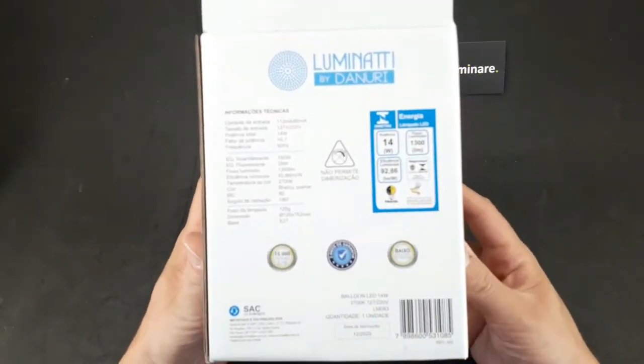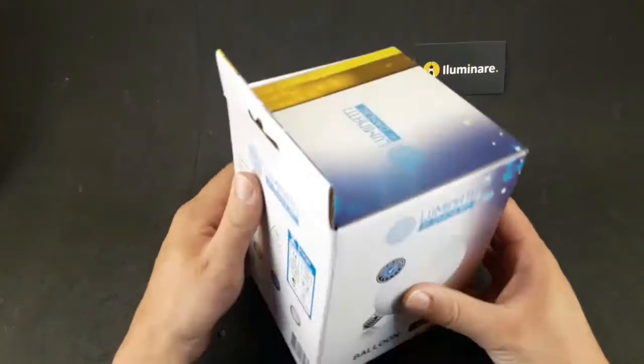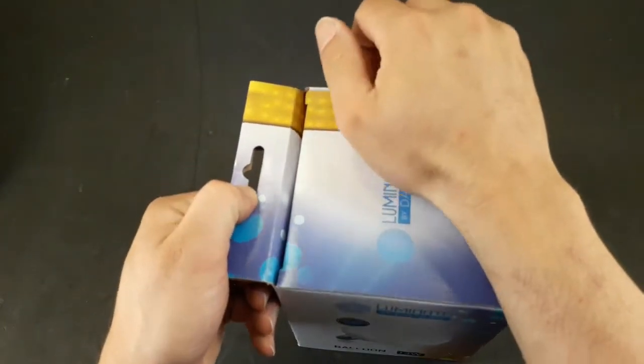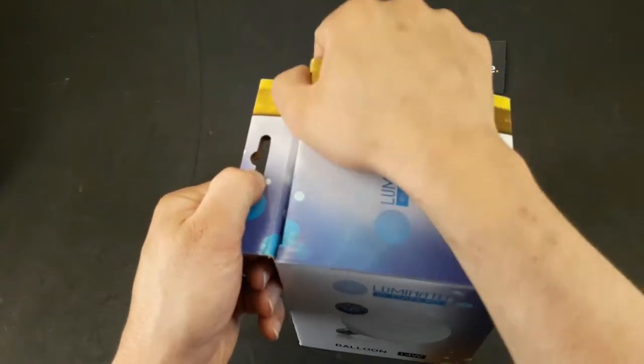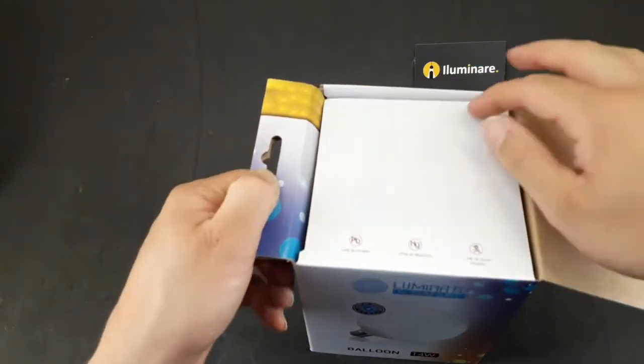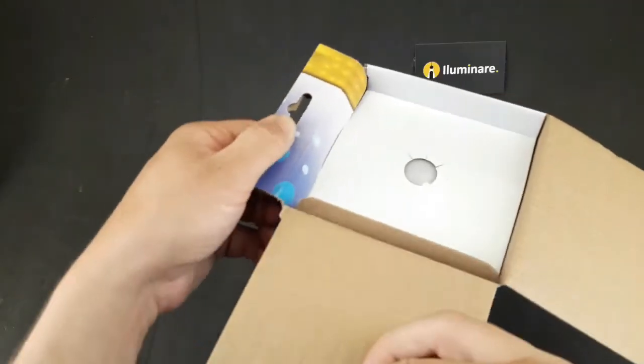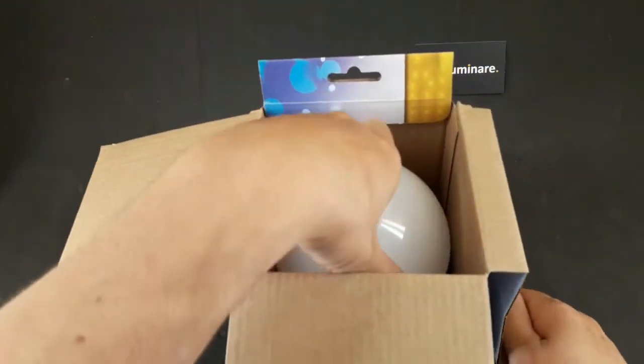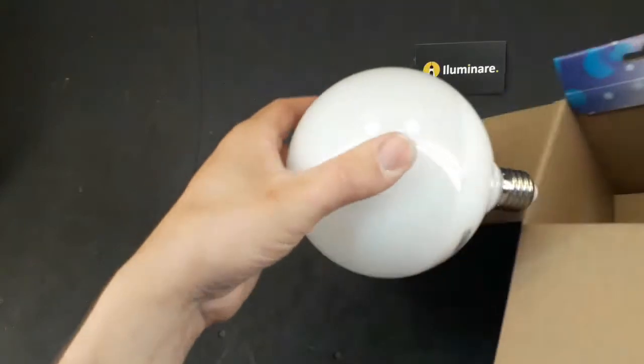Lampada Balloon model G125, with 15 watts of power. It is very used for decoration of the environment in conjunction with pendants.